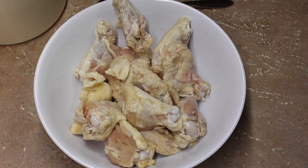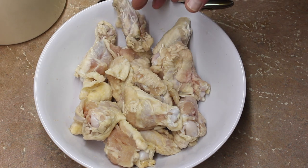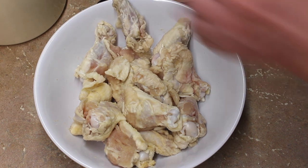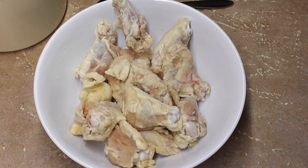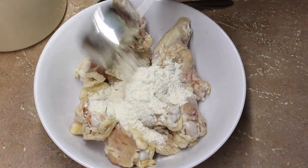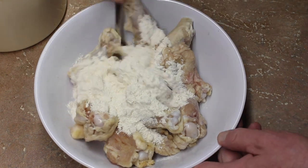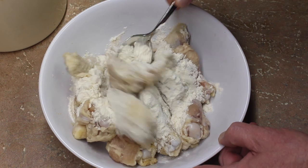This is about two pounds of wings. They've been sitting marinating for an hour with salt and onion powder — about a teaspoon of salt and a teaspoon of onion powder. Now I'm going to add a half cup of plain flour and mix these around.